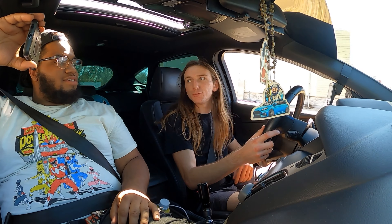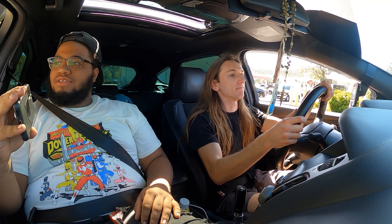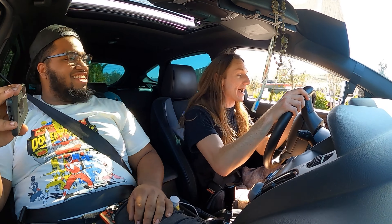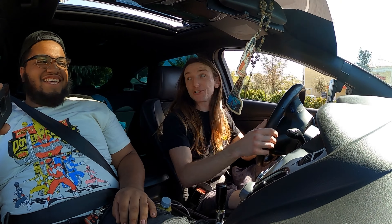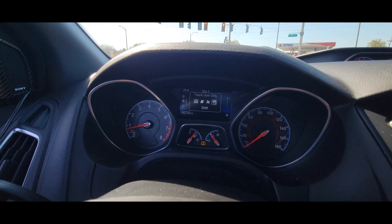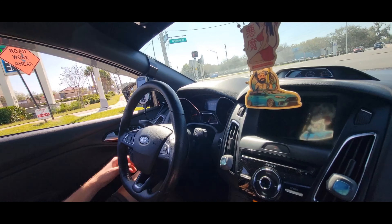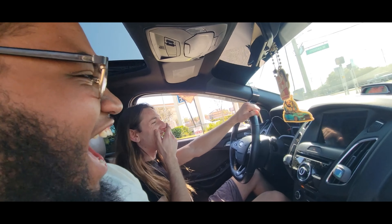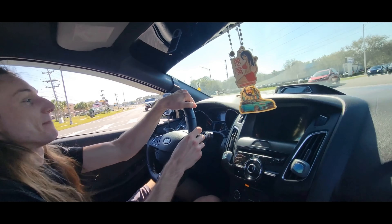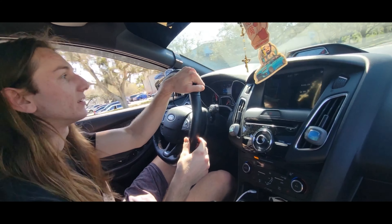You got a little turbo flutter from the diverter valve. Oh my god, this clutch is wild. Stop, stop it. Sport, Track — oh, drift mode. Put it back in track. I don't trust myself in drift mode — I'm gonna rip this e-brake. He got it. There's a Honda behind me. It pops in sport mode — I mean track mode. And that's with the Stratify tune making it more aggressive.